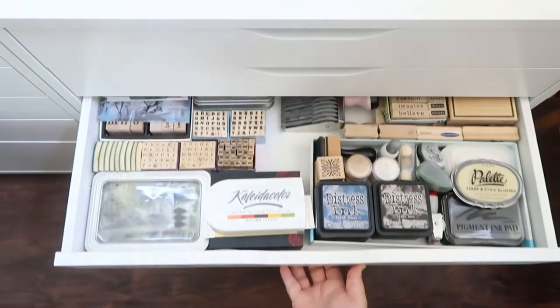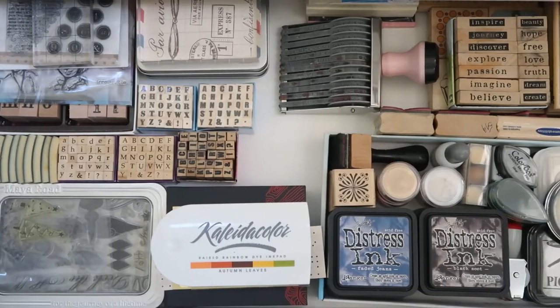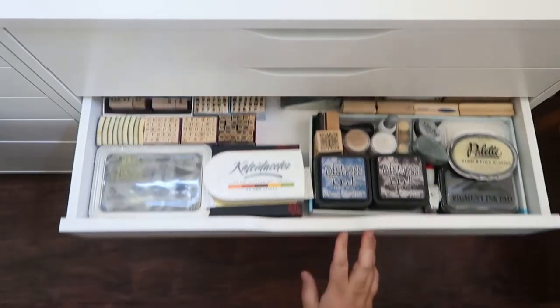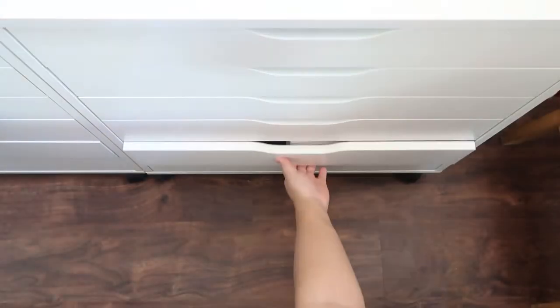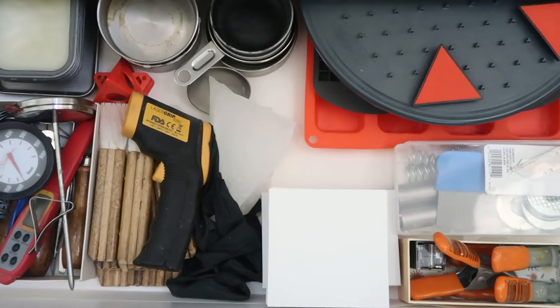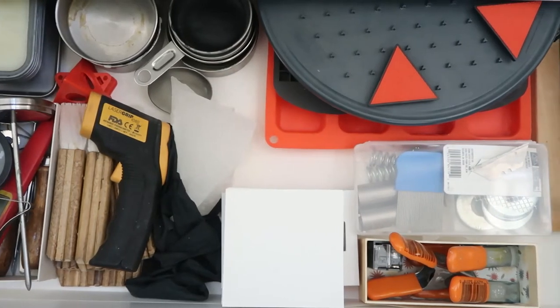This next drawer is where I keep my modest collection of stamps and ink pads. And then the next two drawers are for encaustic-related projects and tools. In this drawer, for example, I have a few thermometers, some encaustic pans, molds, and a painting turntable, to name a few.